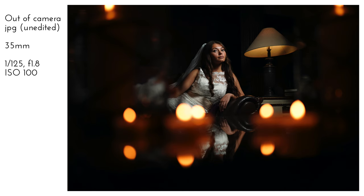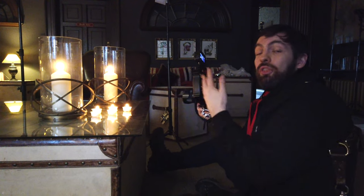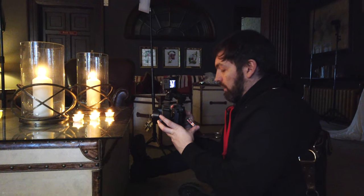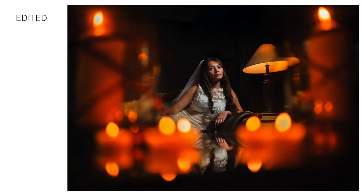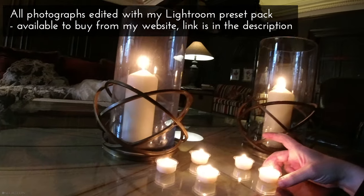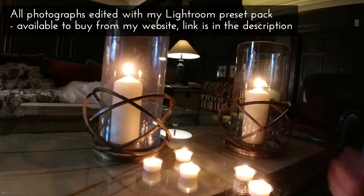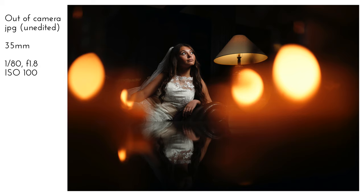I'm also going to introduce a bit more ambient light by slowing the shutter. I'm going to go from 1/125 to a 1/50th. Now, that might seem a bit strange because at 1/50th of a second you would think you're going to get movement in your subject, but we won't because the flash will freeze Liv, but it will also allow in a lot more ambient light — more light from the candles. Let's go to 1/80th now — that's really nice. I'm going to move the candles really close to the edge of the table.